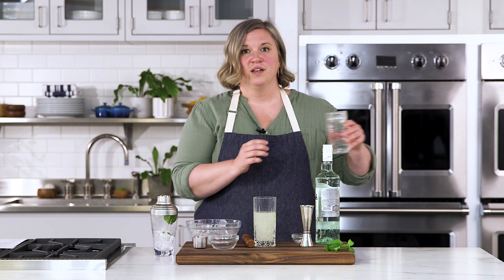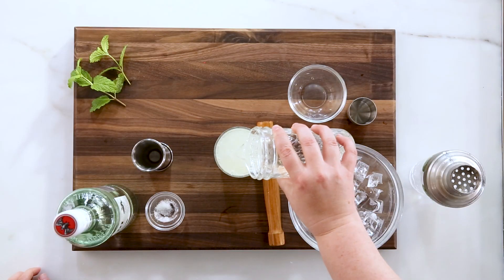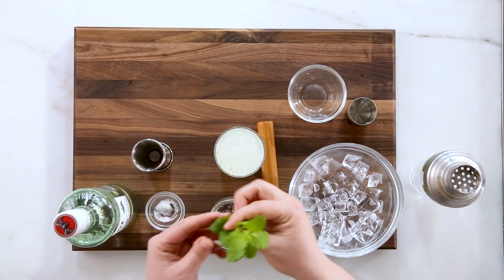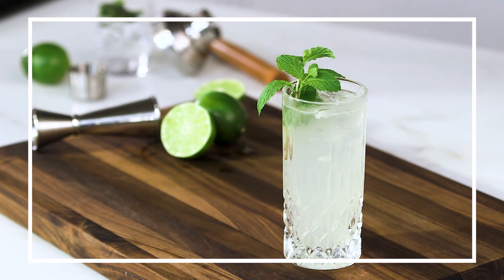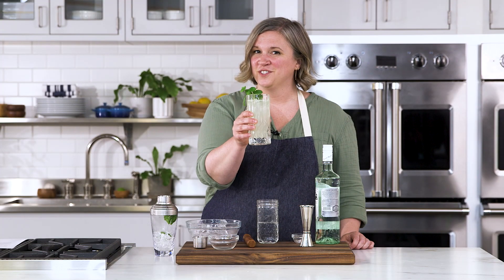Top with some soda or seltzer water and garnish with two mint sprigs — and that's how you make a classic mojito. To find this recipe and more go to surlatable.com. Cheers!